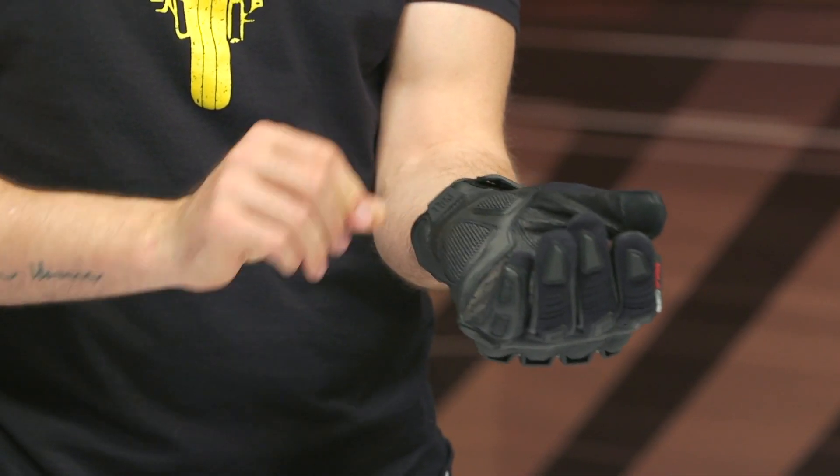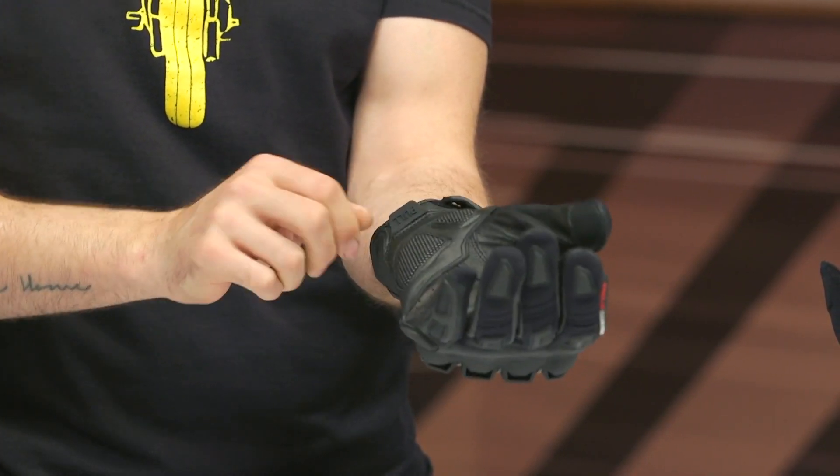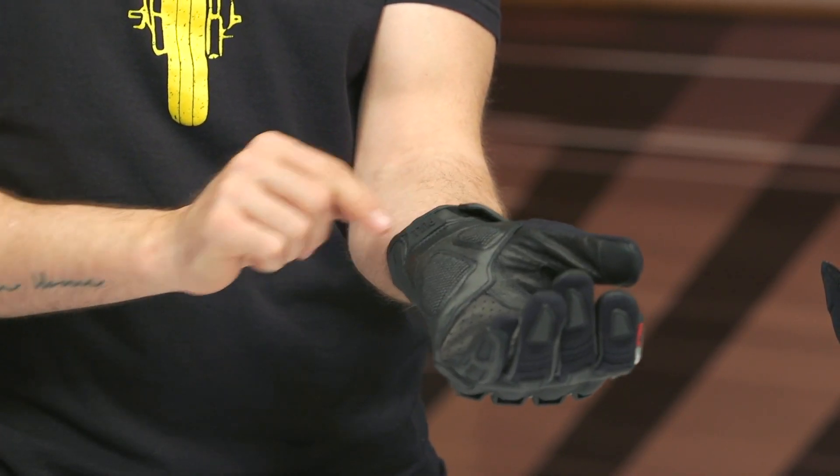It's kind of a cute attempt at a pull tab — if I have a glove on this hand, it's not really going to allow me to easily pull these on using the tab. Maybe stitch in a loop or something so we can use it more easily. Not my favorite design there.